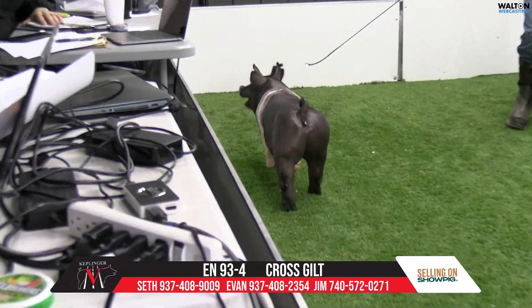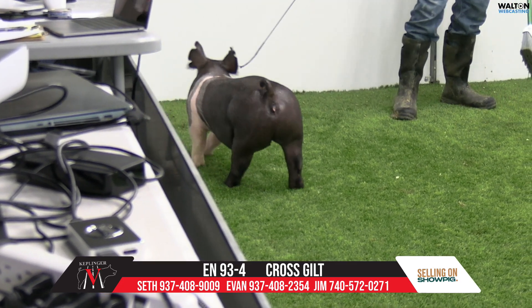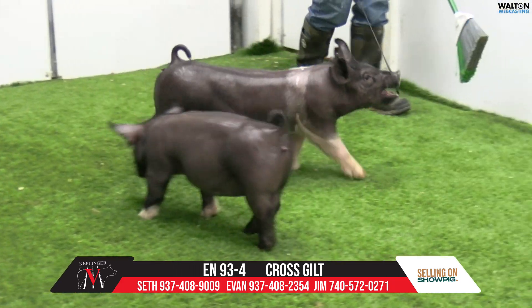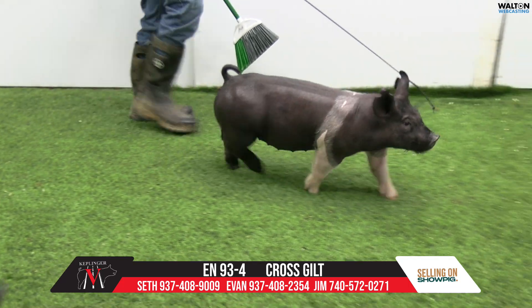We used to like hogs that grew, and this one will grow. We make light of it, but if you can't get the good feed in them and the good feed additives in them, it's immaterial how good the pig is.